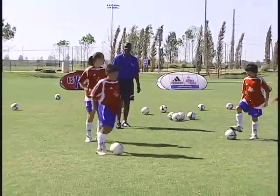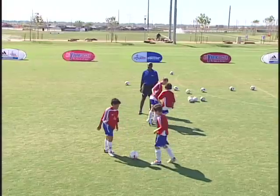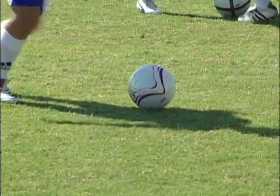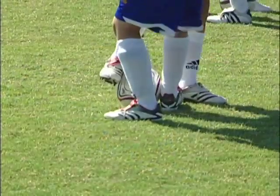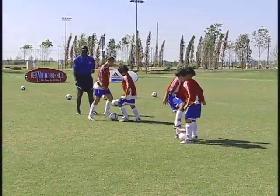The first thing we're going to do is just have them come together and just practice meeting the ball. On the approach, they've got to bend those knees, lock that ankle, point that toe toward the outside, and come in and hold that ball and let their body weight pull them forward. Very nice.